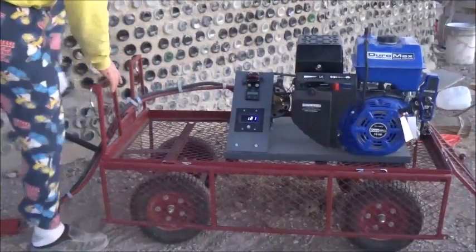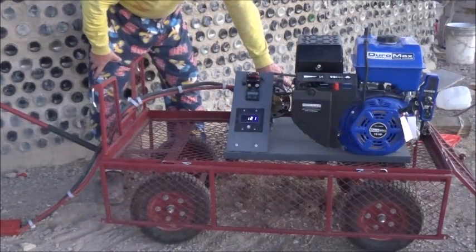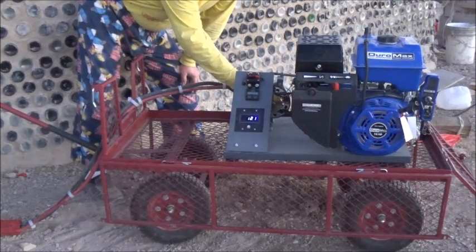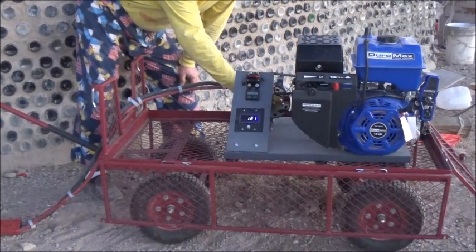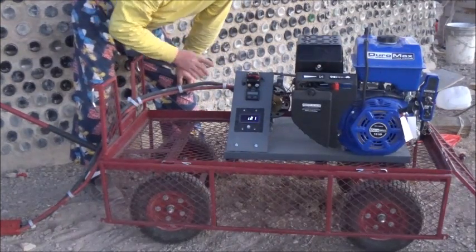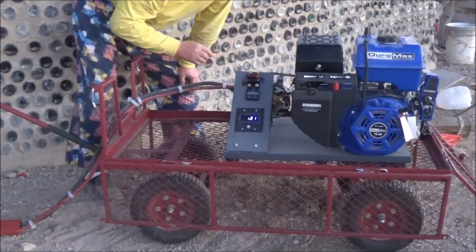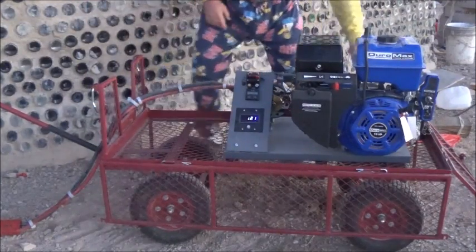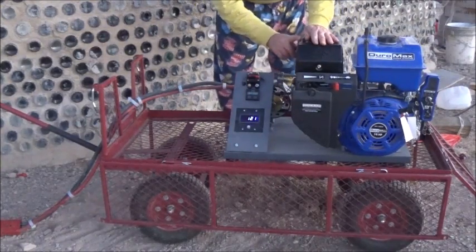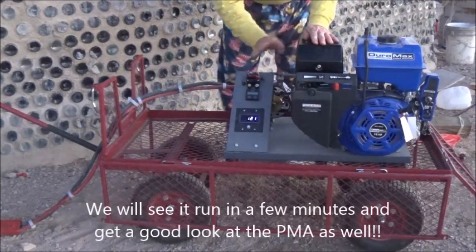Over here we have a Thermodyne PMA. I'll be honest — I don't know which PMA it is exactly, because the first one we got was damaged in shipping, and that gave Bob at Thermodyne a chance to send me one he said he custom-made himself. It has a four-inch pulley on it, and I have a six-inch pulley on the back of the motor, so the reduction isn't all that great, but with a 16 horsepower motor hopefully we should be able to idle it and still produce a lot of power.